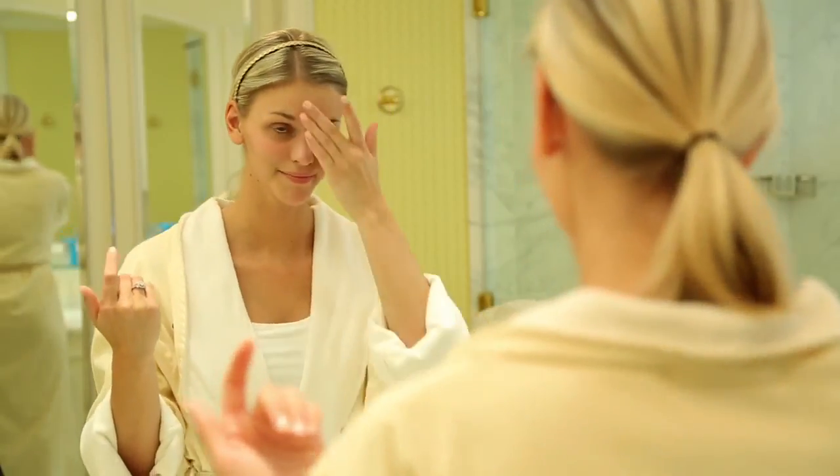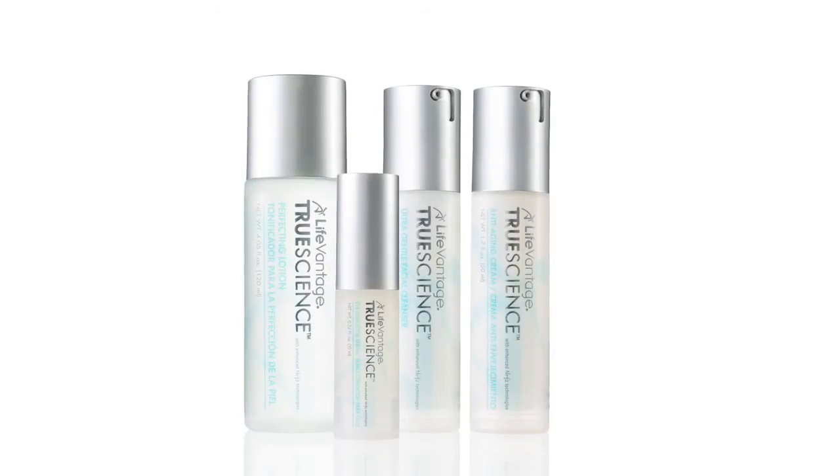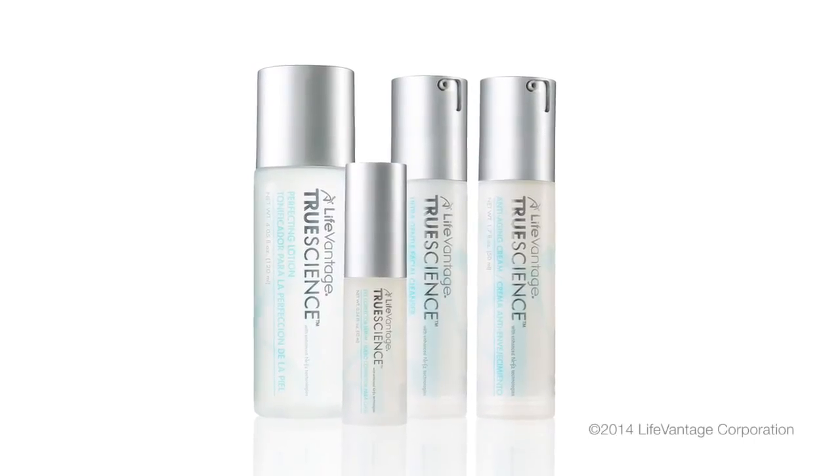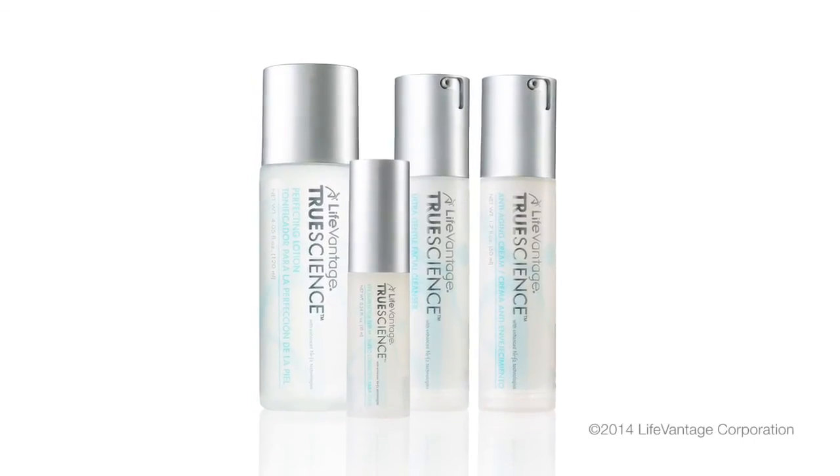Repeat this procedure twice each day to visibly improve every aspect of your skin's health for younger looking skin that is smoother, more luminous, more deeply hydrated, and has a more even tone. It's a difference you can truly see and feel.